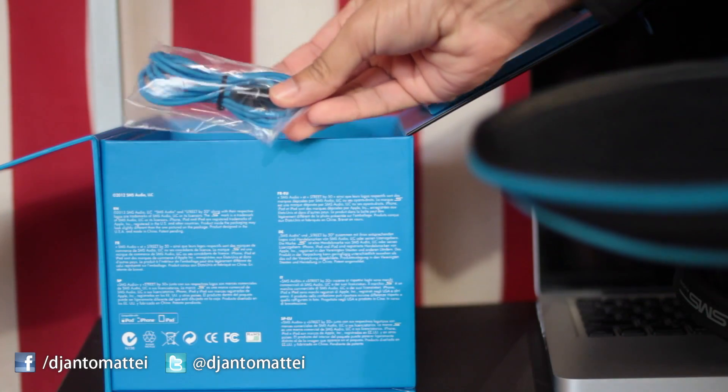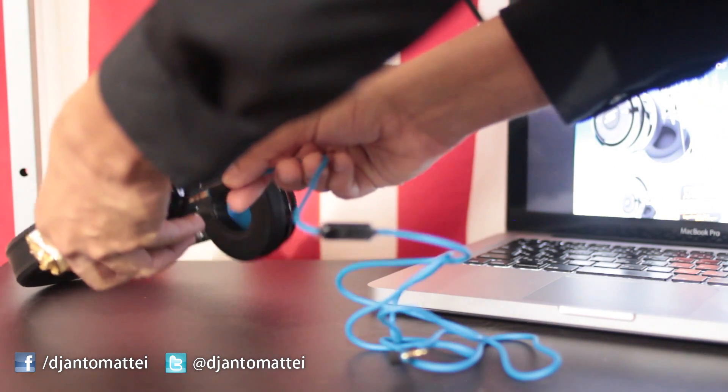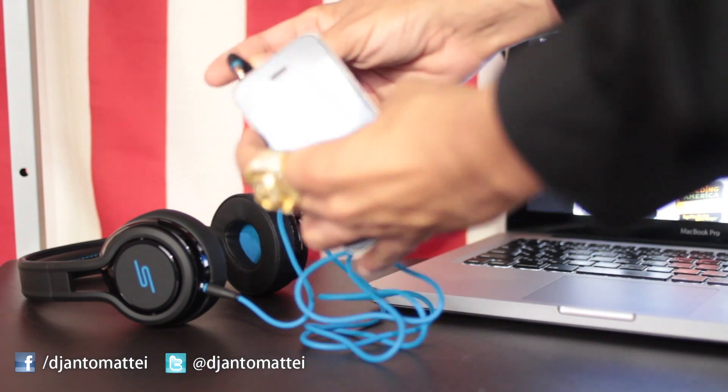The cable that comes with my Wired Street by 50 and some other headphones includes a 3.5mm 4-conductor TRRS phone connector cable and jack.